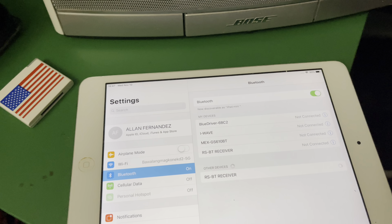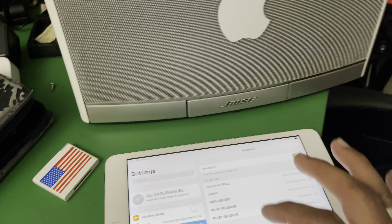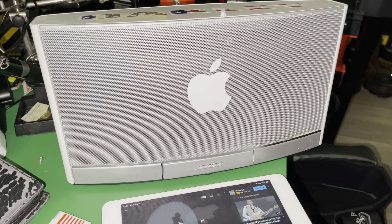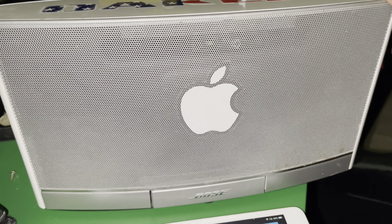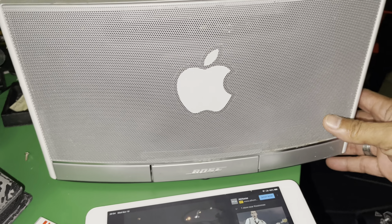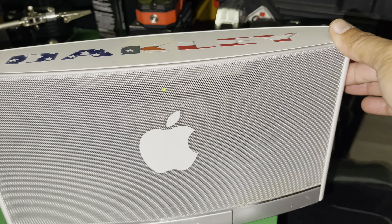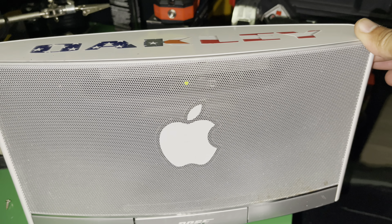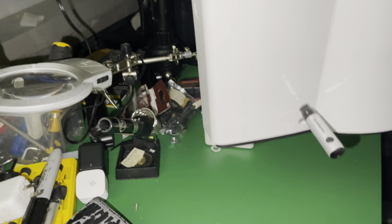Once it's connected we're going to play some music. You hear that sound? It says 'Connected.' Let's go play some music — there you go, it plays right away. You can adjust the volume. Nice — that's the Riversong Bluetooth connectivity.